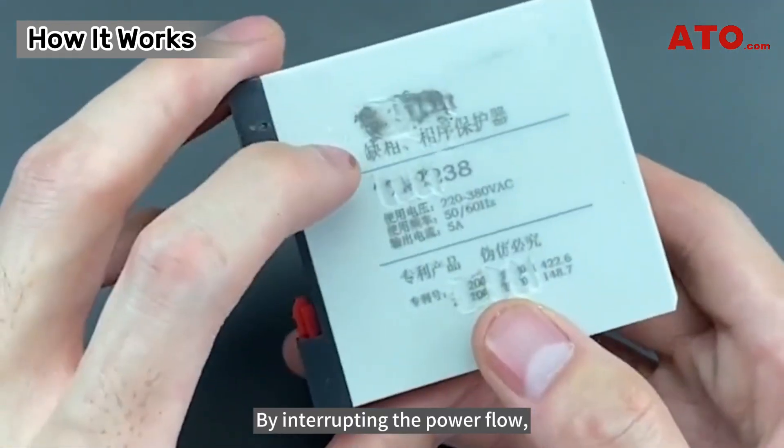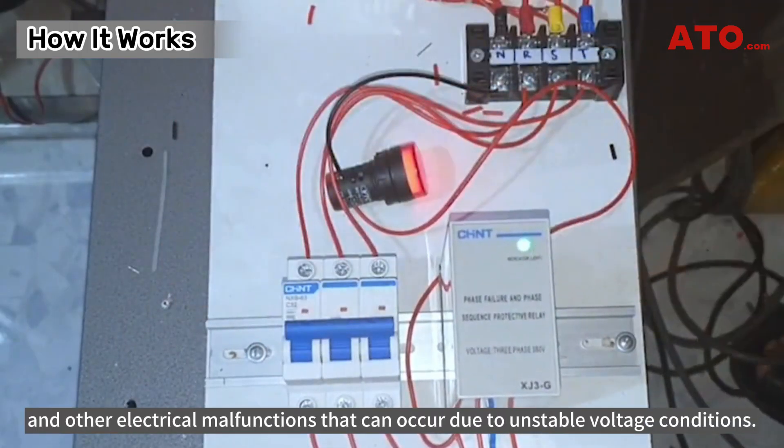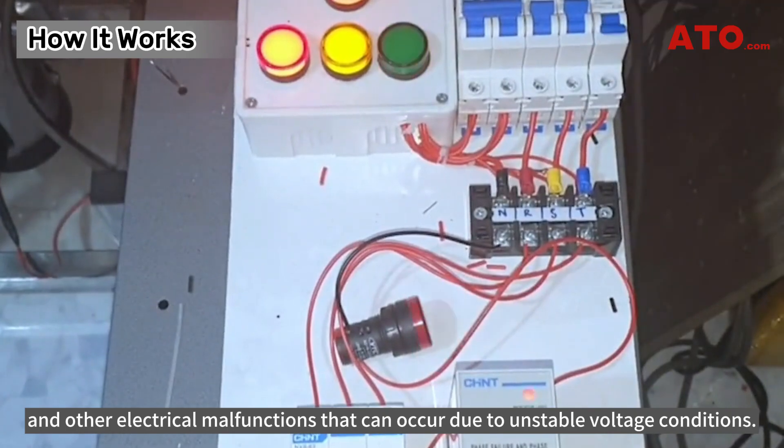By interrupting the power flow, these relays help prevent motor burnouts, overheating, and other electrical malfunctions that can occur due to unstable voltage conditions.